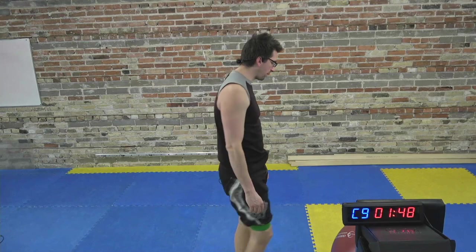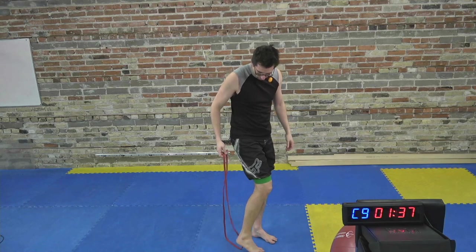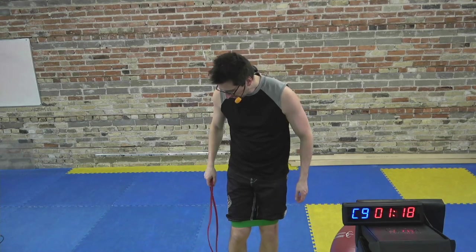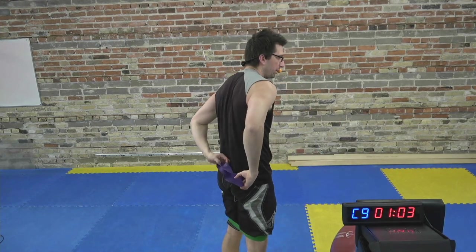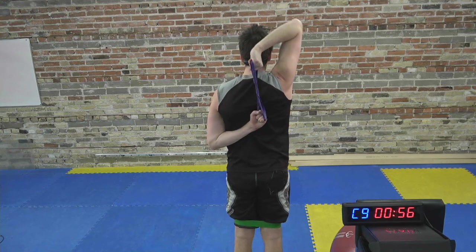Circuit number two. We're going to go into a band tricep extension. There are a couple of ways to do this: if you have a long band, you can stand on it with your heel, bring your arm up behind you with the elbow high, and then extend overhead. If you only have one band, you might be doing single arm, or you can grab one band with two arms. If you only have mini bands, you can hold the band behind you and do it that way.